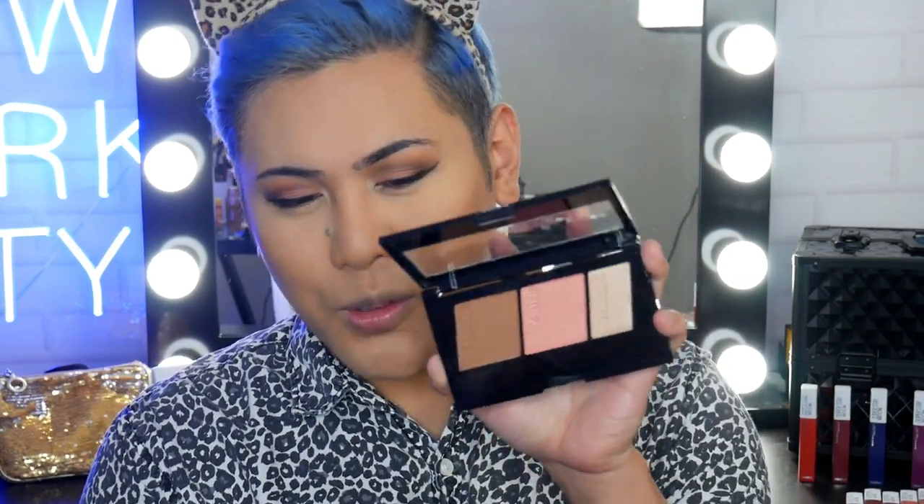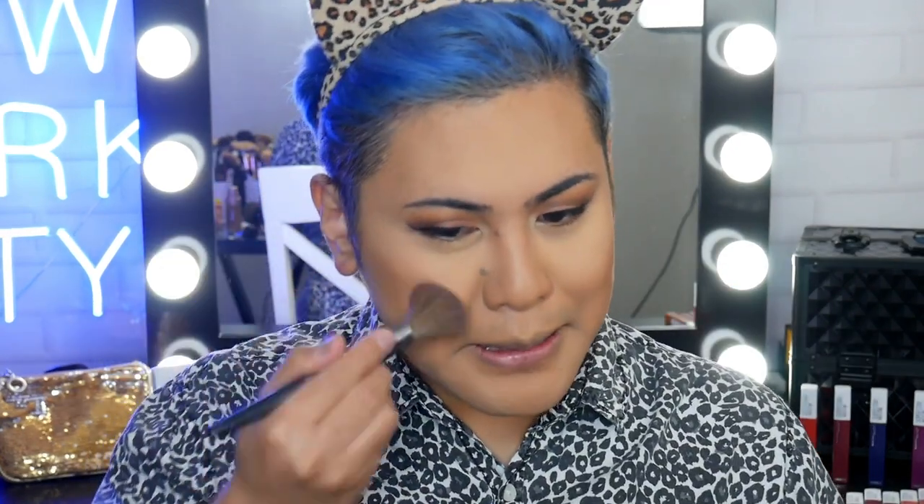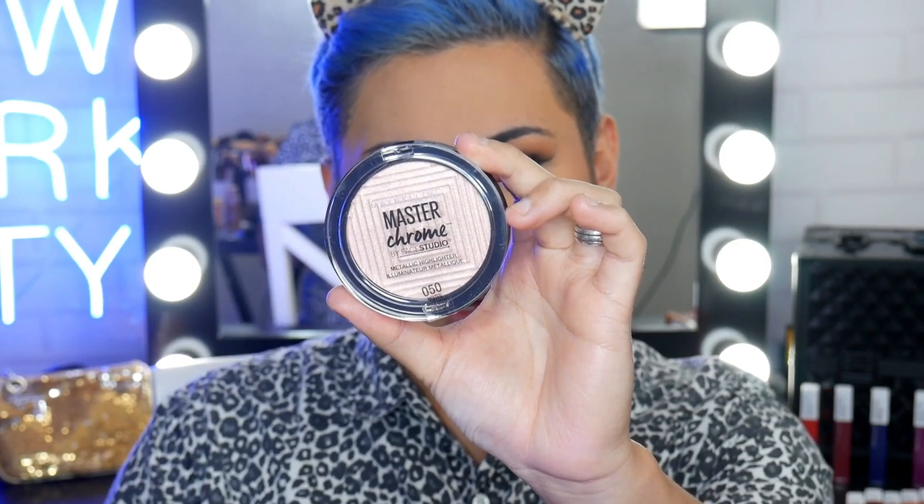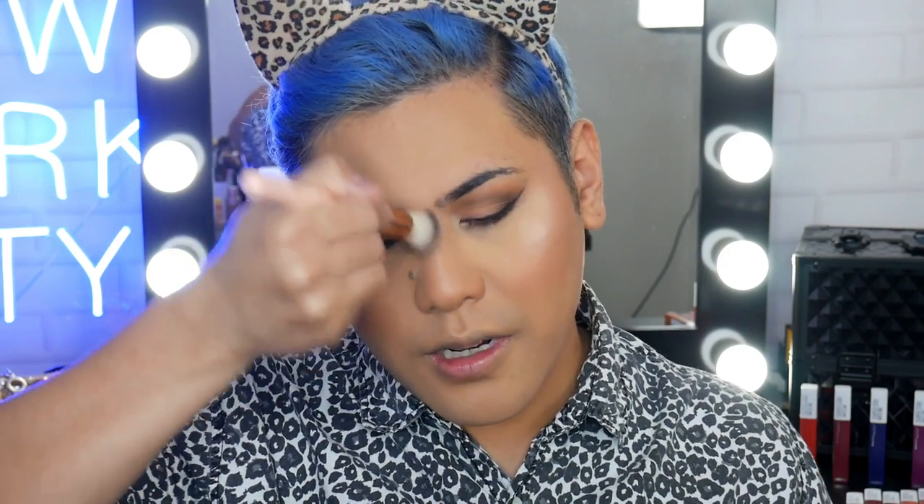Next I'm going to grab that blush. Such a beautiful shade — it's also got a nice iridescence to it. I dab off the excess just in case, and I'm going to run a little bit of that blush onto my nose as well. Now I'm going to pop on some highlighter — I've got the Master Chrome Metallic Highlighter in Molten Rose Gold. This is new as well. I also like to run a little bit of this on the bridge of my nose and just the tip. I think I went overboard — let me just dust off a little. A bit too metallic, but okay, that works.